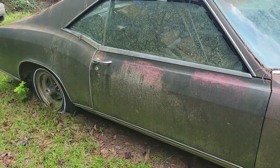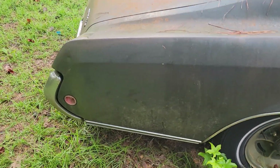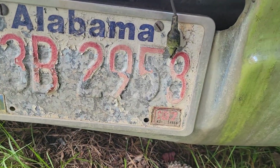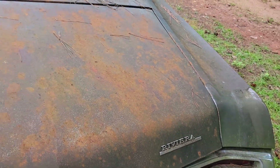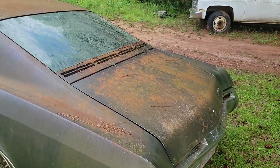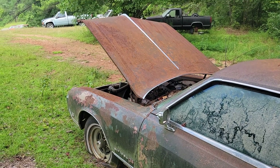I went and looked at it and was going to buy it, but my best friend actually bought the car to restore or get it back running. I don't think that's ever going to happen. I did mess up the bumper unloading it, but the last tag on it was 1987. Needless to say, the car is pretty solid — not a totally rusted-out car by any means — just hard to find parts for.